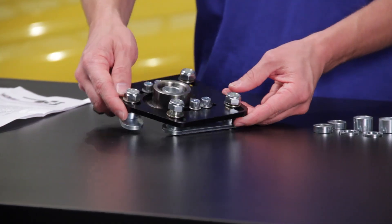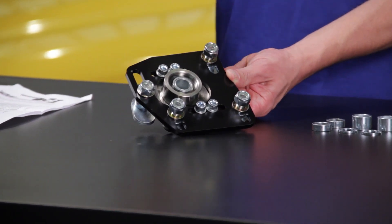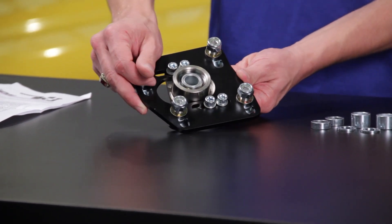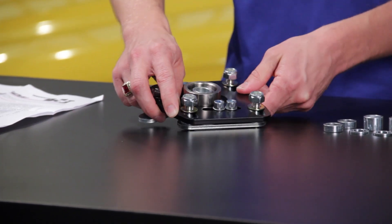We carry these J&M caster camber plates that feature four-bolt mounting, so they will stand up to the heavy stresses of daily driving along with performance driving without missing a beat. They also feature a spherical bearing, full caster adjustment, and full camber adjustment, so you can get your car back into alignment as easily as possible.